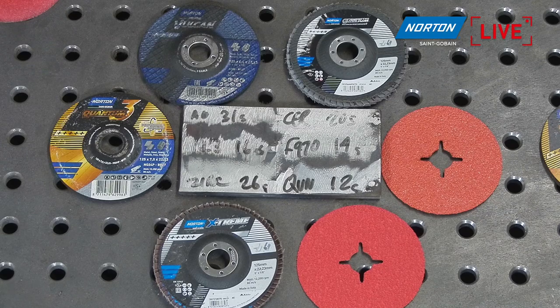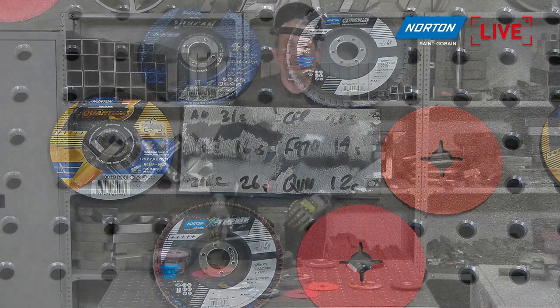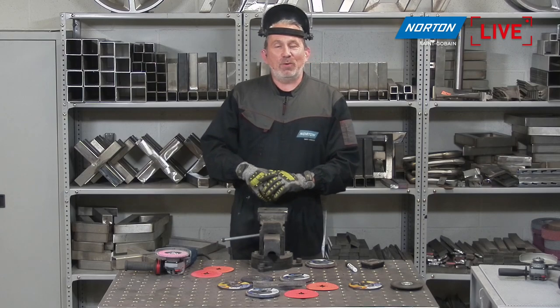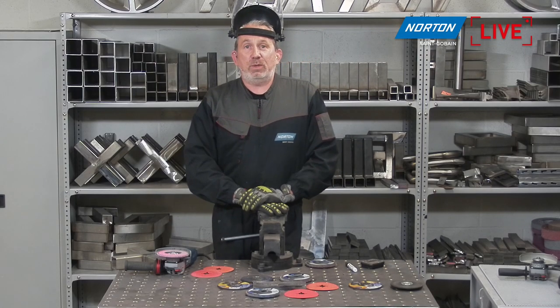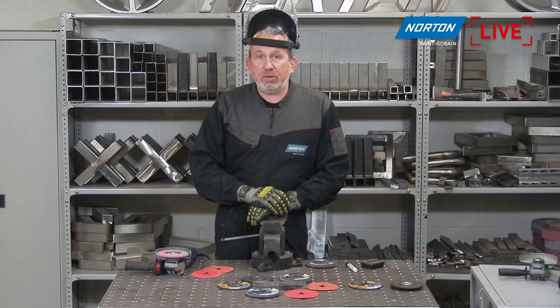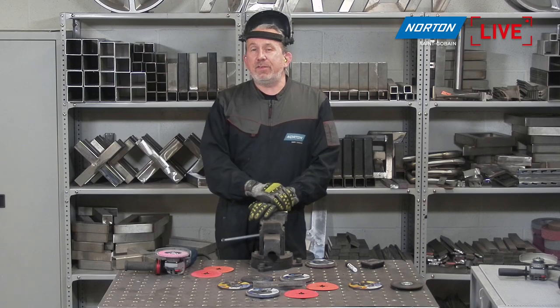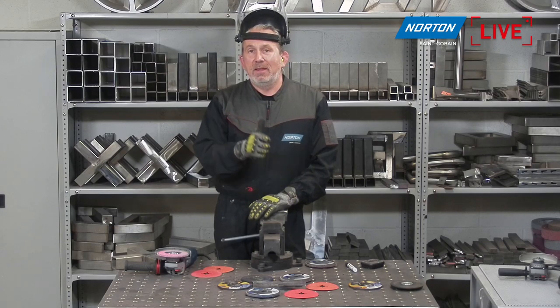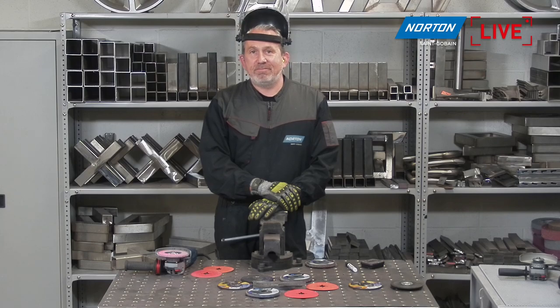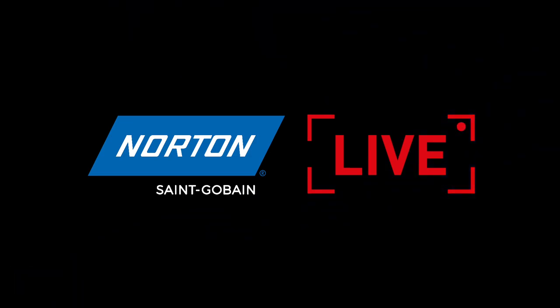That brings us to the end of the show at about 40 minutes. For those watching live, please stay on for the Q&A session. For those watching on the YouTube recorded channel, please join us next time on Norton live streams. We're having a little summer break and will be back in September, so enjoy your holidays — we'll see you next time.